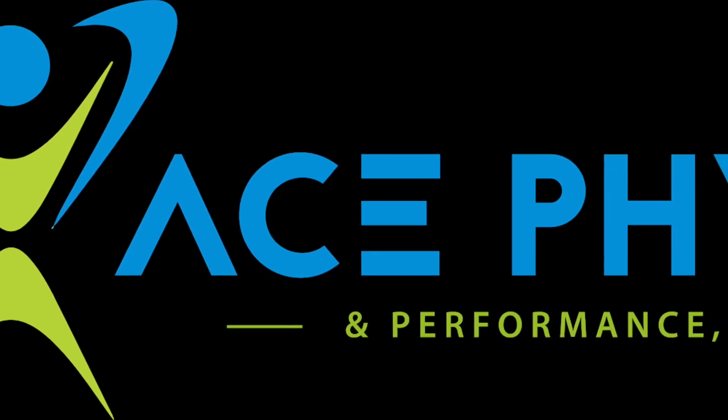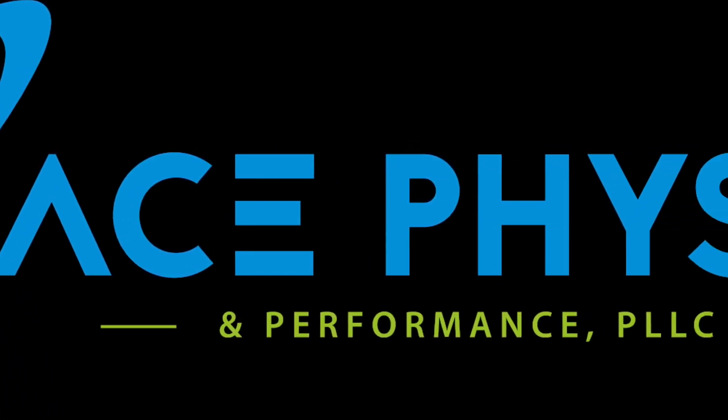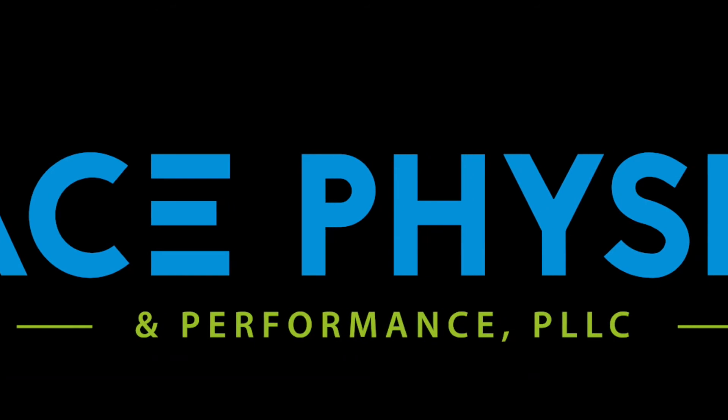Ace Physio and Performance specialize in returning weekend warriors to their competitive sports without pain medication, injections or surgery. Call us now.